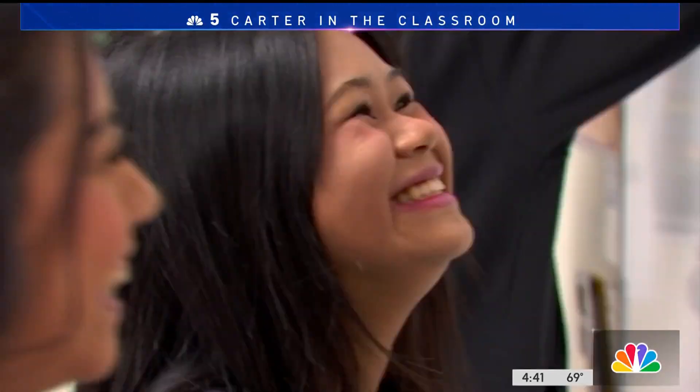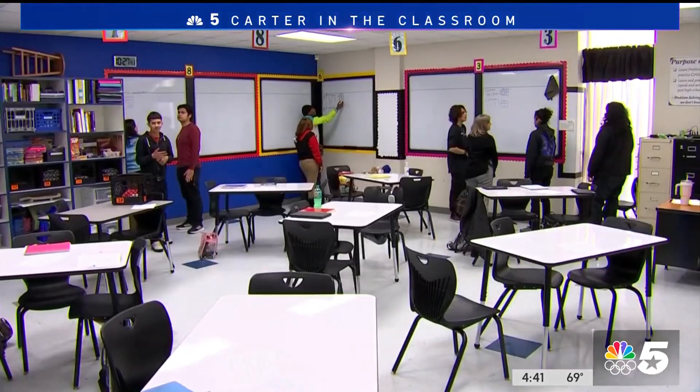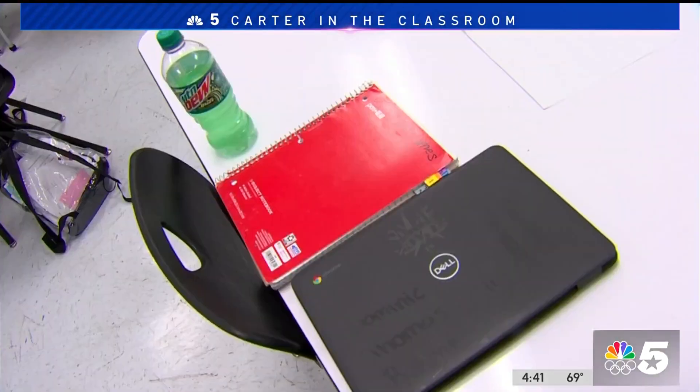These kids are learning to problem solve, they're learning how to explain. The district is pretty optimistic, and the students are too. And on top of all that academic success, think of all the money they'll save on chairs.